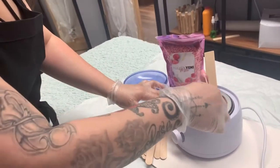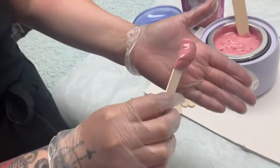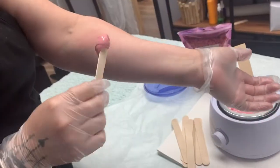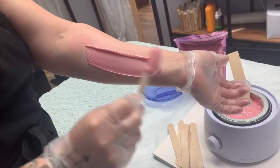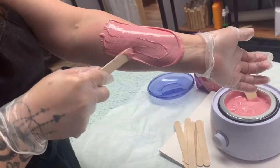Now it's ready — it creates a nice honeycomb. It needs to be in the consistency of pancake batter or honey; that's how you know it's ready. Always test it out on your wrist first. This wax is so creamy, so thick, and it will work for all hair types.